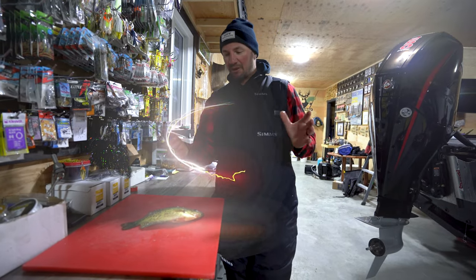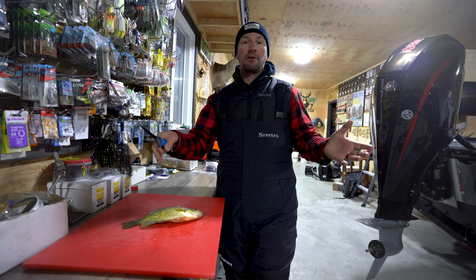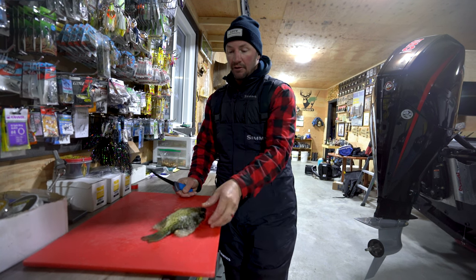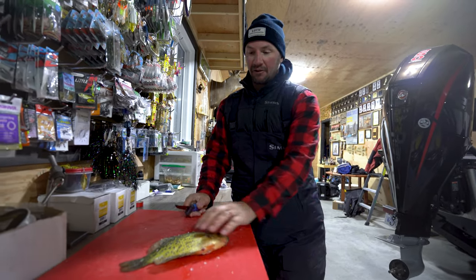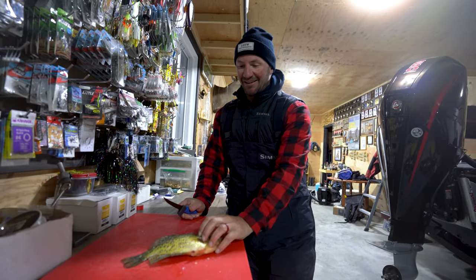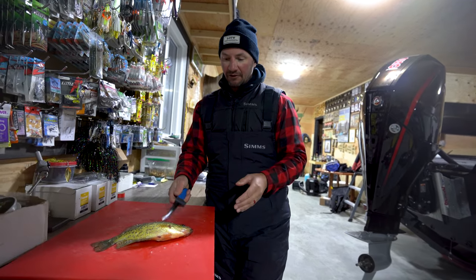All right guys, I cleaned a walleye for you. Take for granted sometimes not everybody knows how to clean a fish. So this is a crappie that I caught today and we were out ice fishing and it's a little bit frozen but it's pretty good still. Just going to show you how I clean one of these guys.